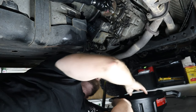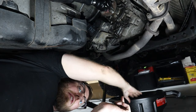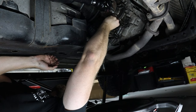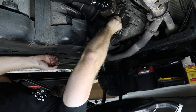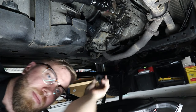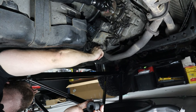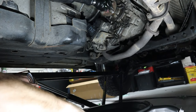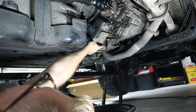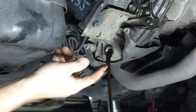The drain plug was tight. There are crush washers on both plugs, so get your drain pan ready. Loosen the fill plug almost all the way, then for the drain side let the plug pop off — I'm in a bad spot and might get hit with fluid. There we go — not so bad.